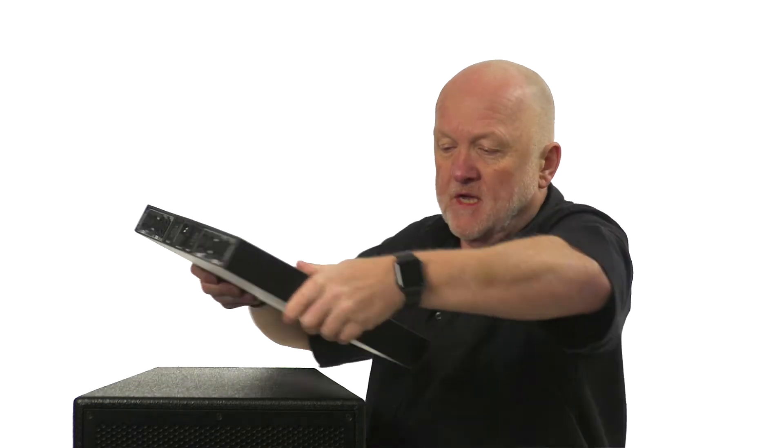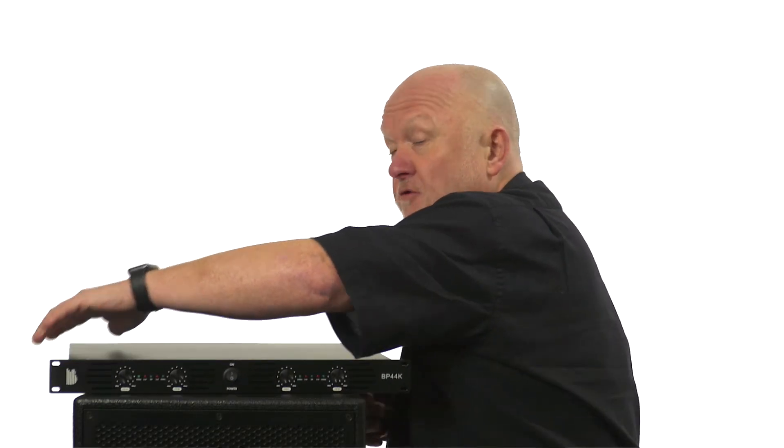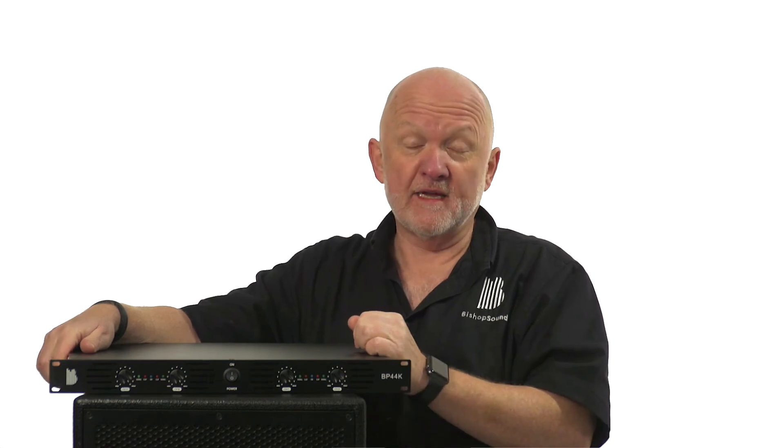So what's the power output? Two by 800 watts on each channel, so we've got four by 800 watts into eight ohms. We've got four by 1200 watts into four ohms, and because it'll bridge, you get 2400 watts a side into four ohms should you wish to do so.